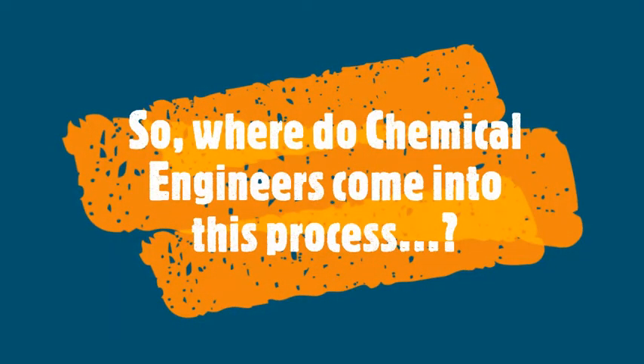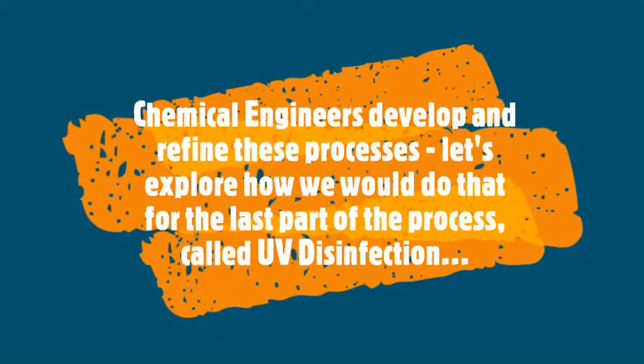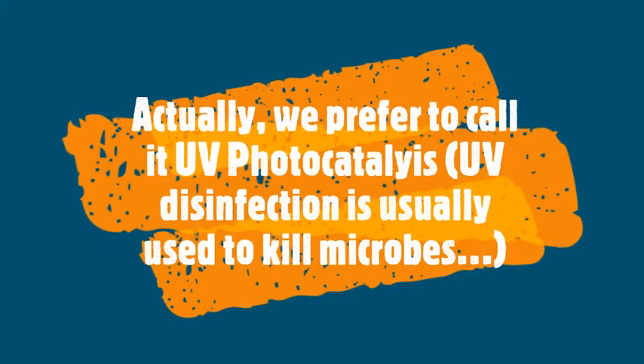So, where do chemical engineers come into this process? Chemical engineers develop and refine all these processes. Let's explore how we would do that for the last part of the process, called UV disinfection — or as we prefer to call it, UV photocatalysis. UV disinfection is usually used to kill microbes.